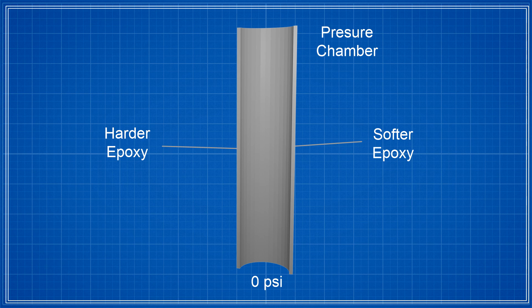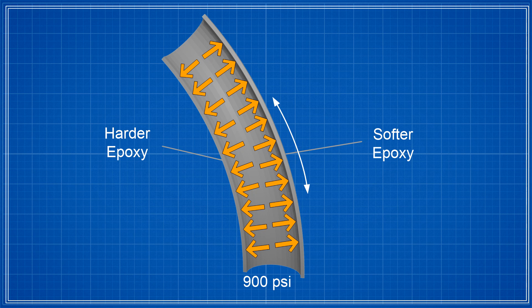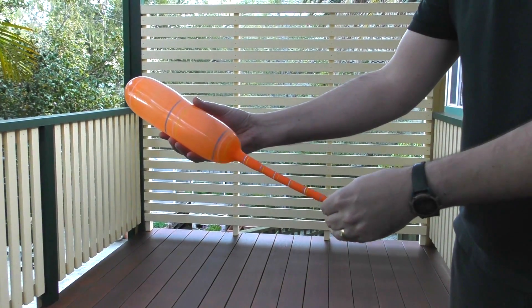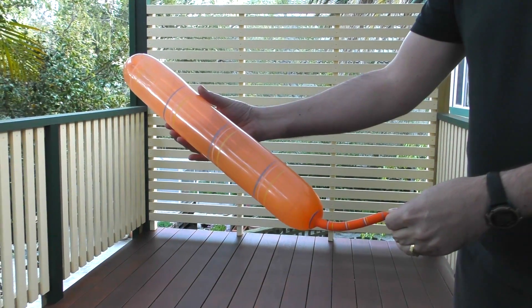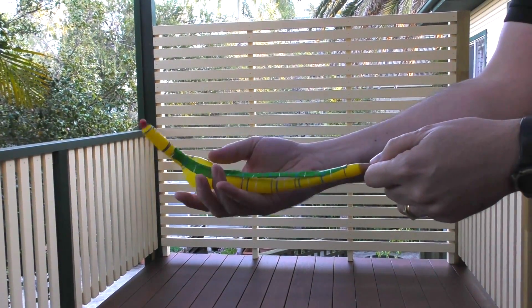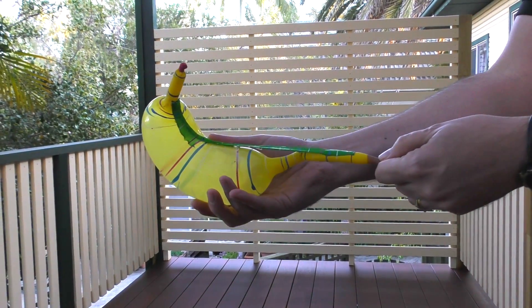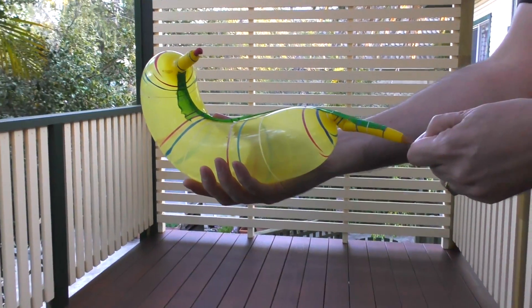The softer epoxy itself doesn't cause the rocket to bend — it's the result of the internal pressure pushing outwardly on the walls. The softer side will stretch more, causing the whole rocket to bend. Just like this balloon with soft walls: if we blow it up normally it will stretch lengthways but it won't bend. If we add a second less stretchy layer to one side and blow it up, then we can see that the more stretchy side will cause the whole balloon to bend towards the less stretchy side.